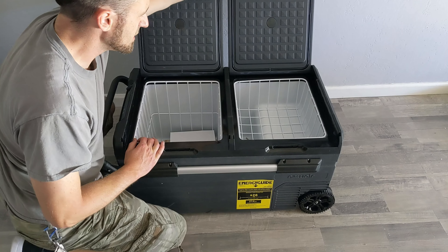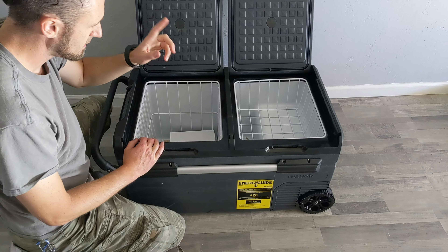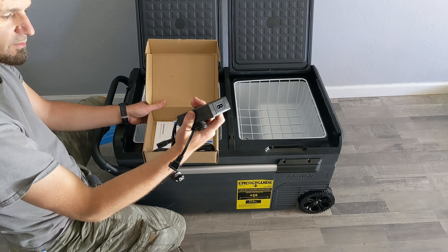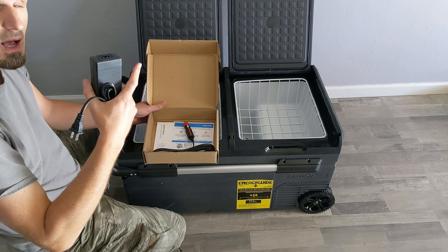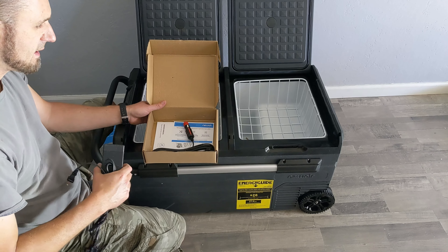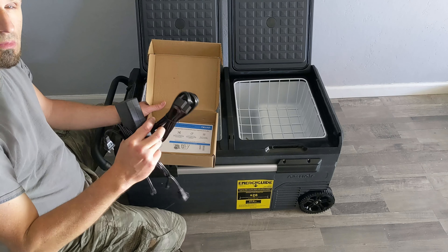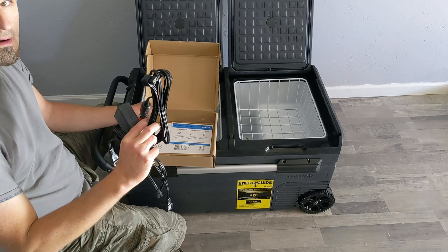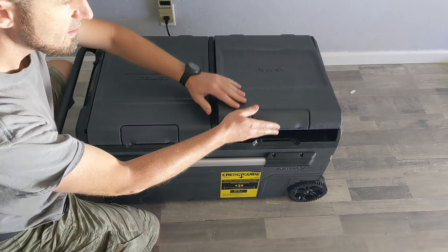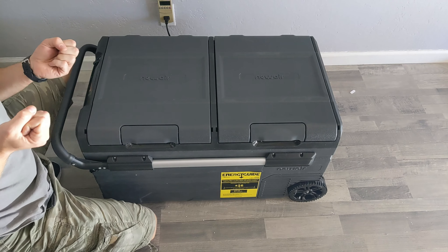This is a fridge and a freezer. A wall power adapter is very important — you can plug it in at home, in the garage if you have a party for beer or something like that. It's also portable for my van, for my future van, and maybe this is the best thing about it.